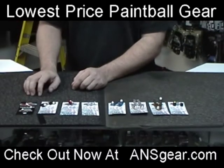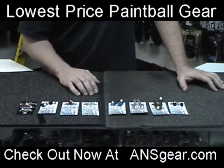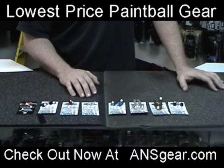These are also available for the Vice and the Protege. We've got them for the Shocker NXT and Shocker SFT. We've also got them for the Smartparts SP8, SP1, EOS and Vibe, and the Angel A1s and G7s. So check these detents out — they're available at ansgear.com.